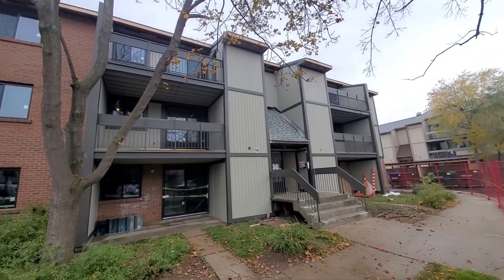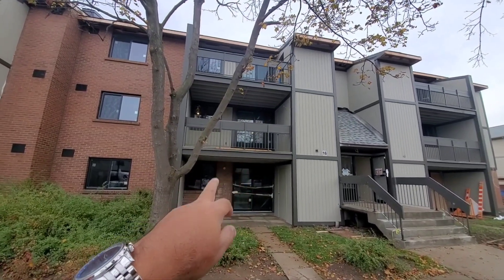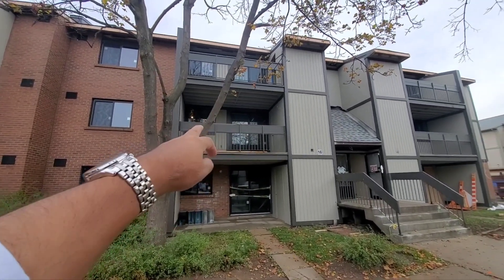Looks like we need some more motion sensors because we were only doing this floor, and there is a balcony here which is very accessible. It's not hardly five to six feet, so anybody can jump up on this balcony and get in there.